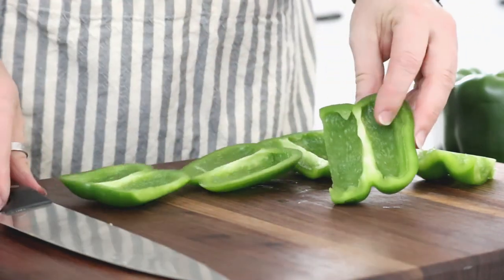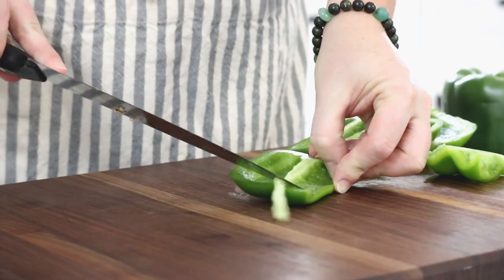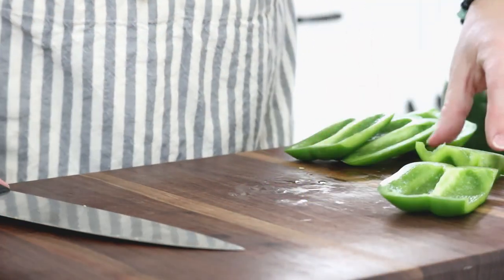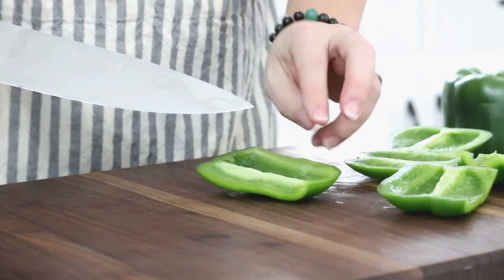Now some of these sides have a good bit of this white rind inside. I'm just going to take my knife and very carefully go down there and remove that. Again, that doesn't really have any flavor to it, so if you have a lot on one of your pieces just go ahead and shave that out with your knife.